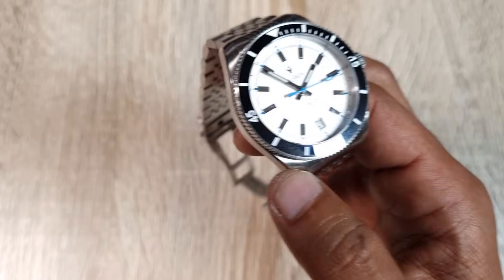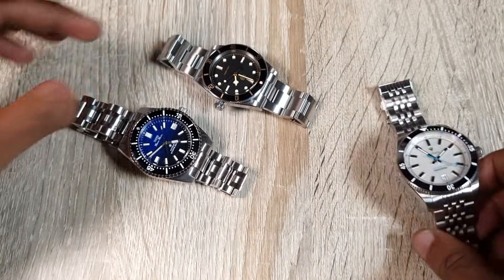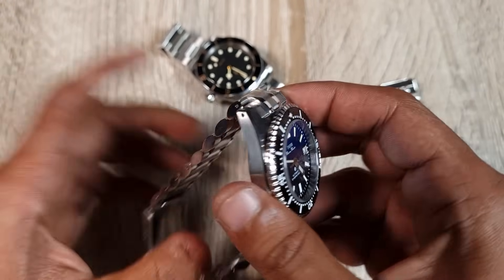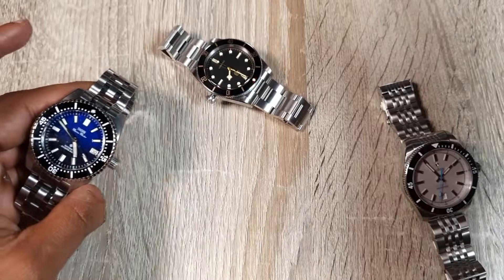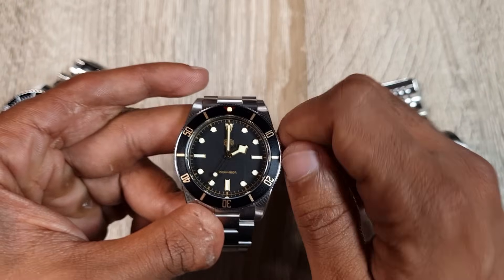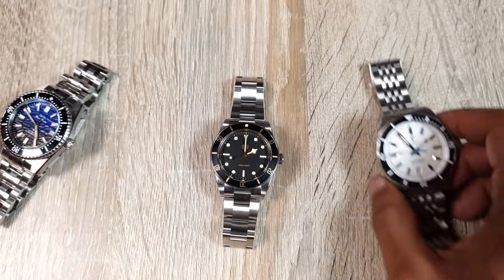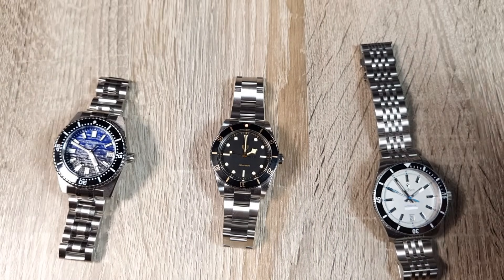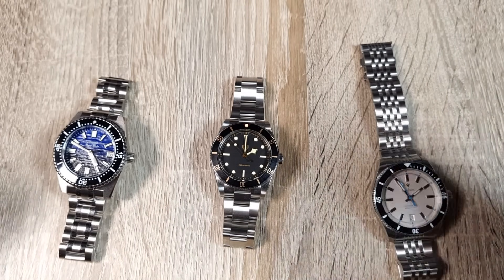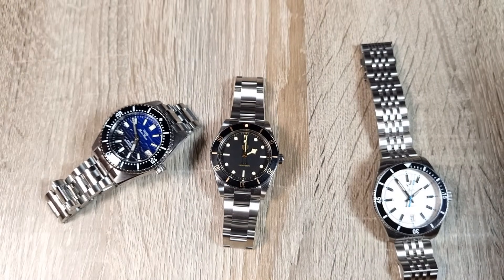So those are the three watches — Thorn, WatchDives, and Cadison. In hand, the Thorn feels the most substantial and is really impressive regardless of whether you like the design. WatchDives are working with industry heavyweights like San Martin and the case is astonishing. I'll do full reviews on all three. Please subscribe if you haven't, I'll follow up in the coming days and weeks, and links will be in the description if you want to purchase.